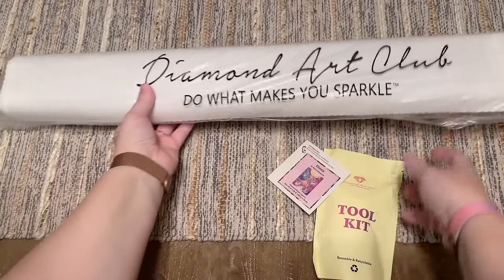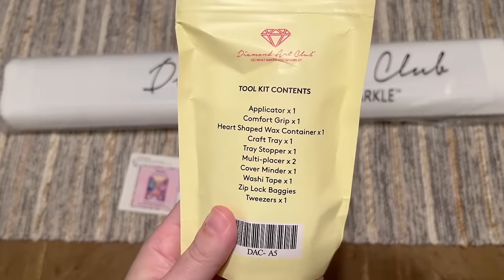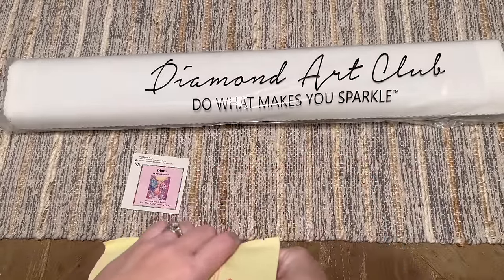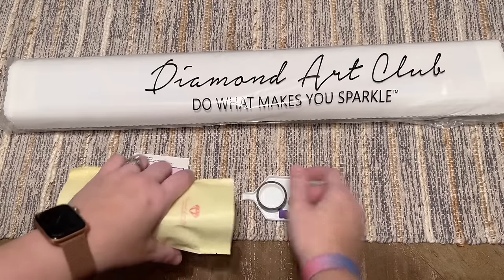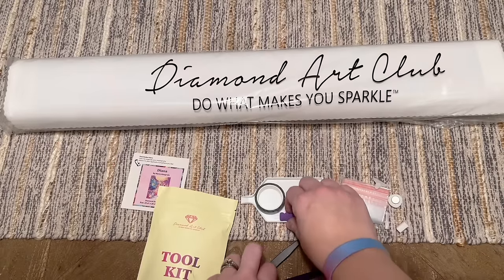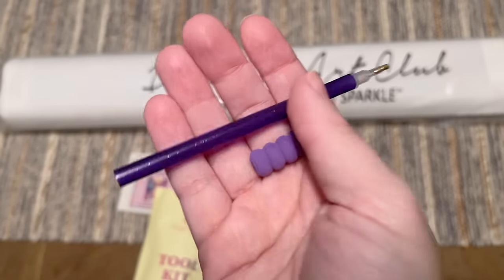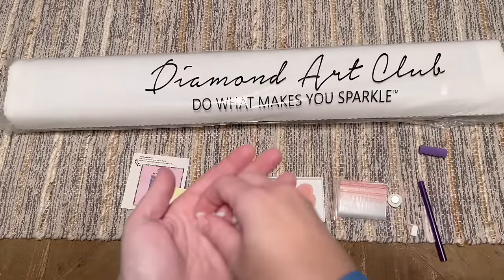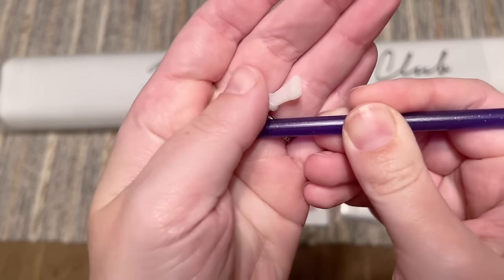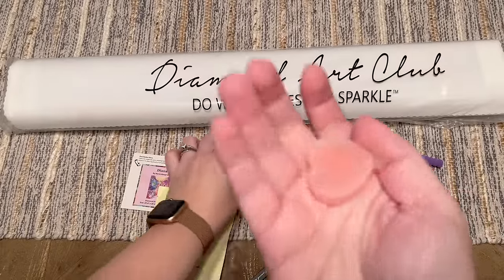Let's take a look at the toolkit that's been included. The contents are written on the back, and Diamond Art Club's toolkits are pretty thorough and comprehensive — a solid option on the market. You're going to get a pen and a squishy; the color on those will vary. There are also some thin plastic multi-placers — if you want to place more than one diamond at a time, just pop that into the end of your pen. We also have some wax.